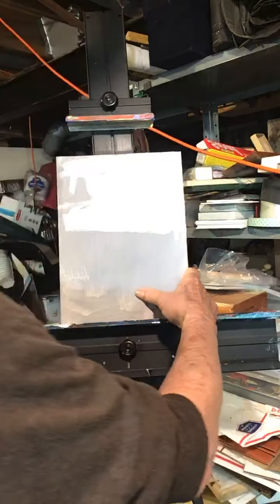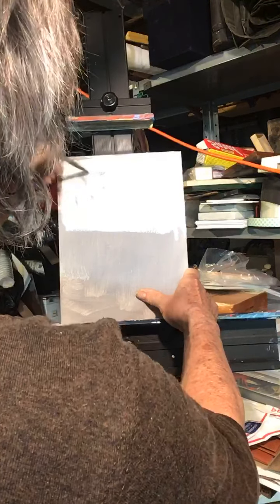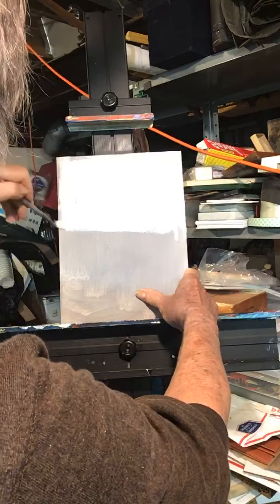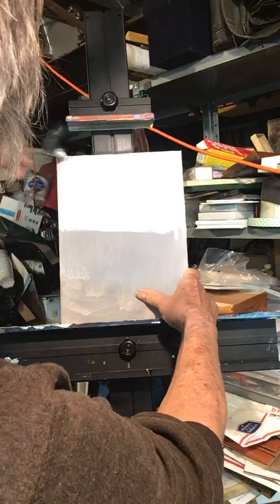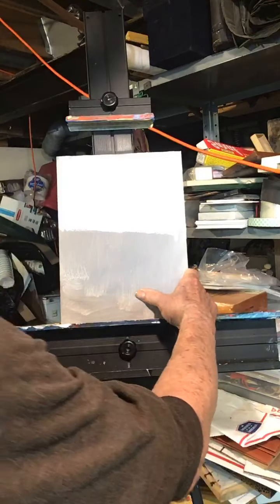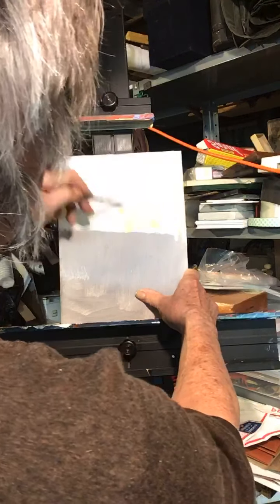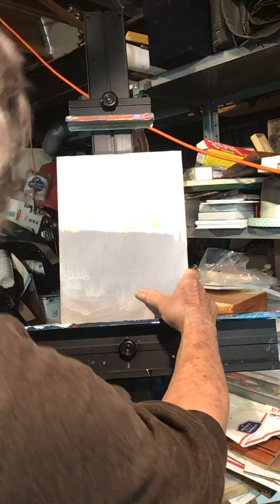I'm going to put some white in there and just scrub it in real quick. This is kind of a sketch — not a finished painting, it's a sketch painting. Now I'm going to put some yellow down here, because I saw yellow as the sun was setting. Look at that — some yellow.